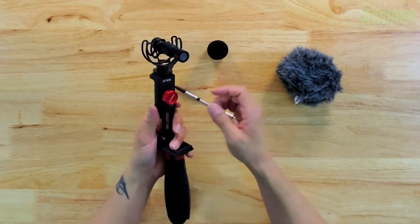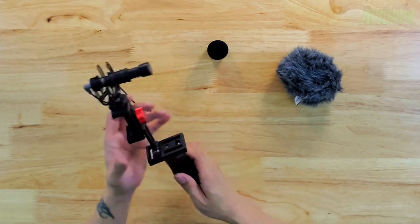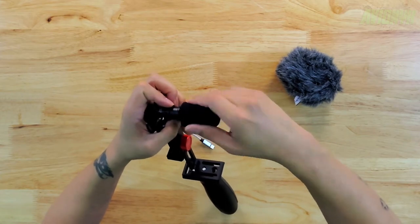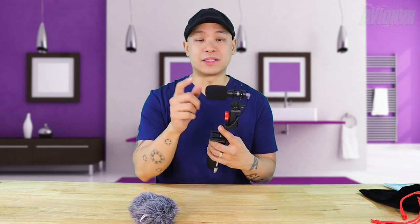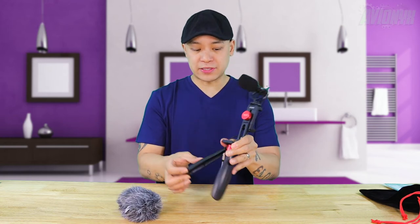If you're positioning this for horizontal shooting, tighten down the thumb screw. Then put on the microphone covering — this foam one acts as a pop filter. The dead cat filter definitely blocks out a lot of wind noise, and the foam one does too a little bit, but sometimes the dead cat might get in the way of your camera lens, so be careful which one you use. The foam one won't block your camera lens, so you can't really go wrong with that one.